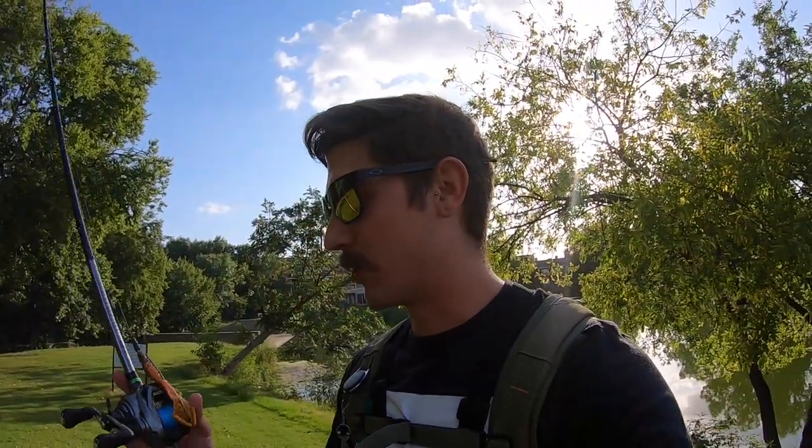Woo, what is going on everybody? We are back at it today and I am doing a little bit of a test run. I just pulled out the Biospawn Vile Bug and I've never used this lure, so we're going to be putting it to the test today.